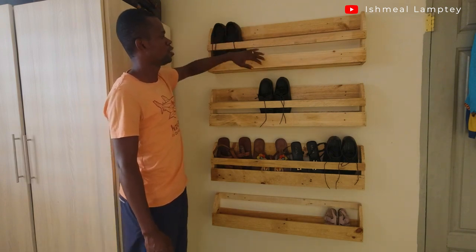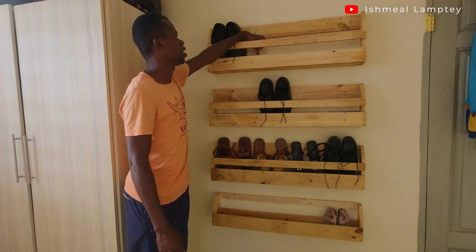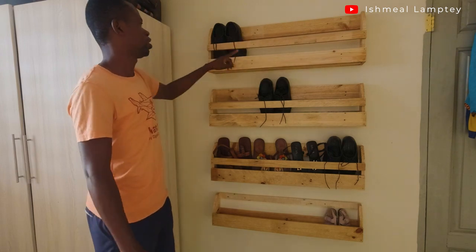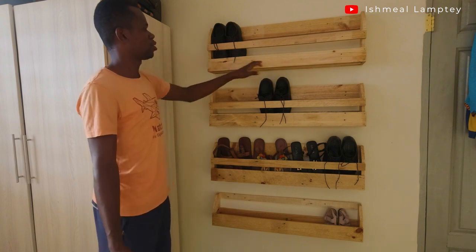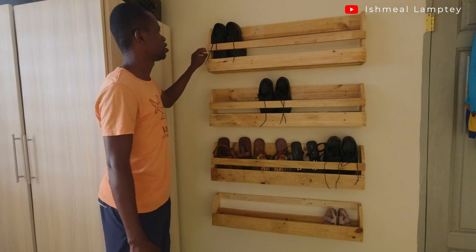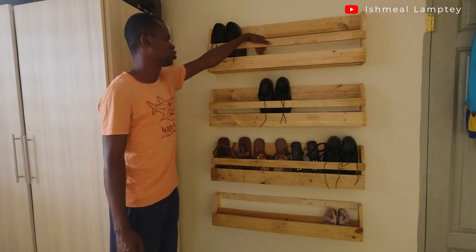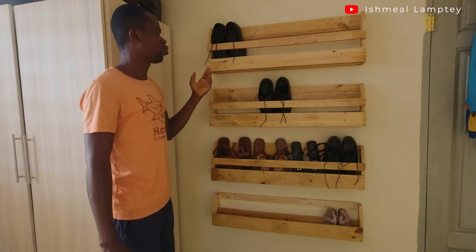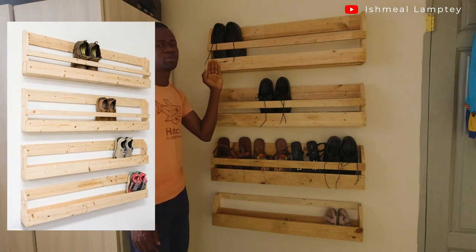Let's go over the sizes again. This is three feet, this is three inches, this is 1.5 inches. The base, or the one behind, is also three feet, and this is 12 inches. Now, what I saw online had a complete solid base, but when I was building I decided to leave some spaces.